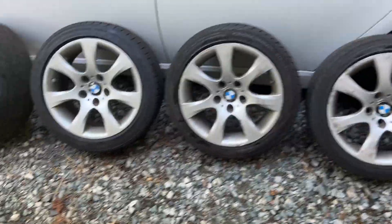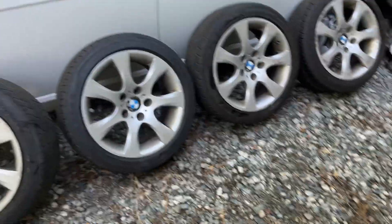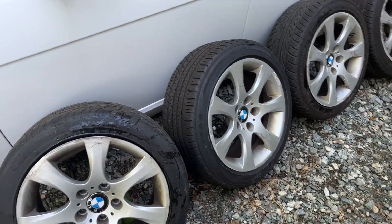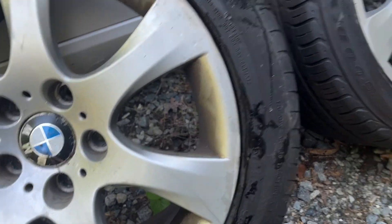I figured I'd make a description video for these BMW wheels. They came from a 2009 BMW 335 coupe, rear-wheel drive — not the xi. I believe the tire size is 245...